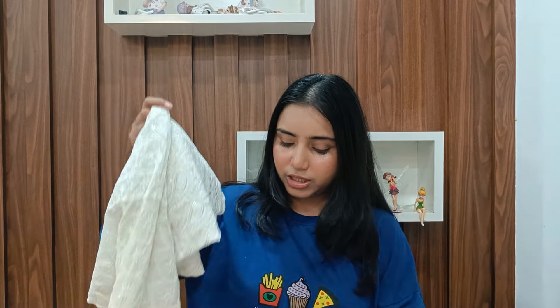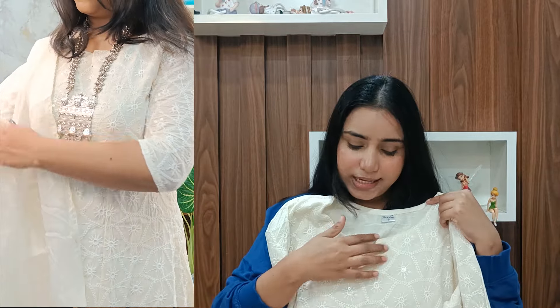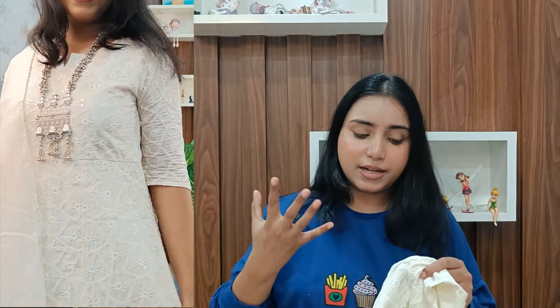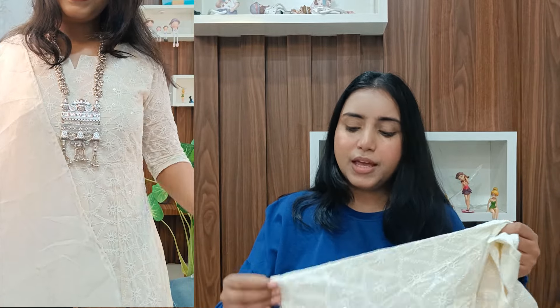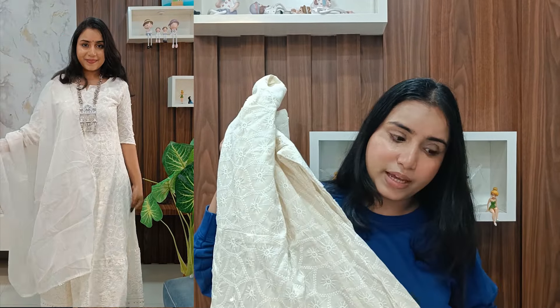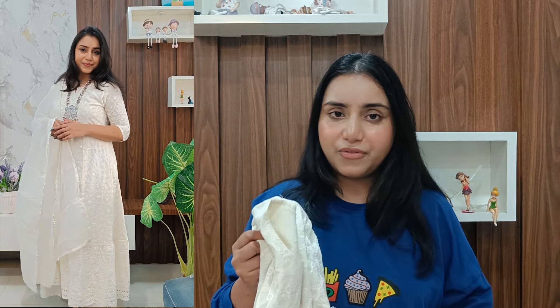Next I have this anarkali gown in off-white color with dupatta. You get a full-length anarkali gown with a V-neck and gota patti detailing on the sleeves. It's a full-length anarkali gown with a very classy and chic vibe. Overall, this one is my favorite from all the sets.